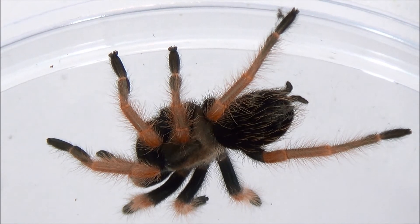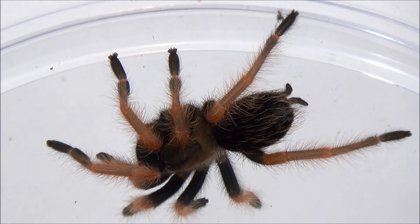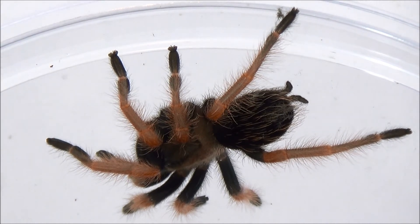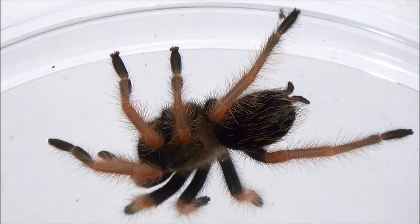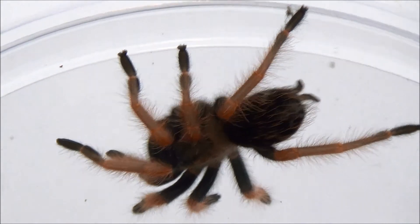That is our before and after. Now Mike will show you we have a Formicubus cancerides, or Haitian brown, which is actually molting right now as we speak. It's pretty exciting — really stoked to show that.